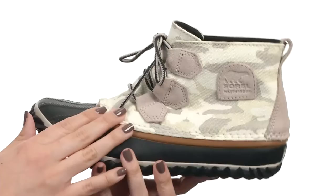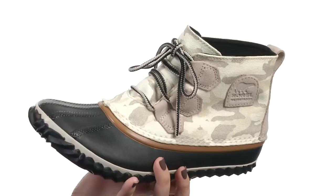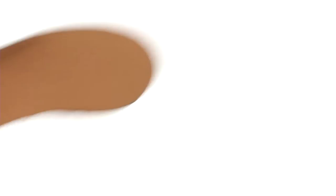This boot is made with a waterproof coated canvas upper that does have a breathable canvas lining. Got an easy lacing system for a nice secure fit. It's also got a seam-sealed bootie construction to keep out the wet elements for a drier and comfortable foot environment. There is a removable molded EVA footbed with a cotton top cover for added comfort. It's also got a vulcanized rubber midsole for that long-lasting support.